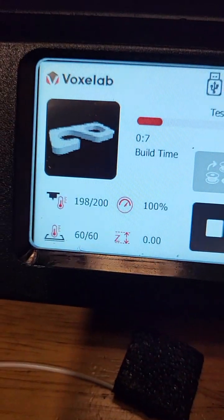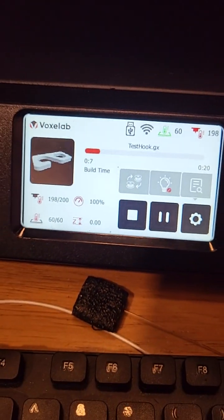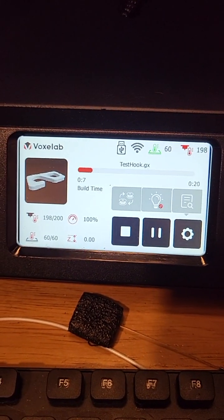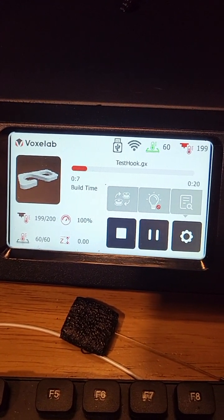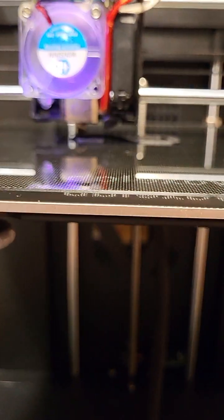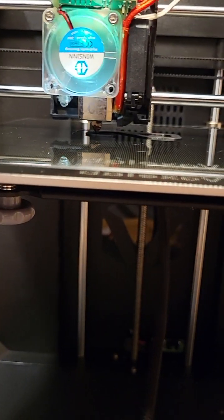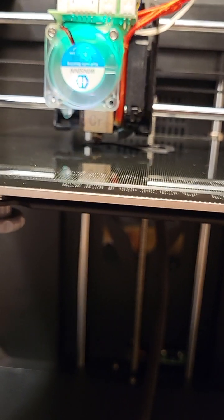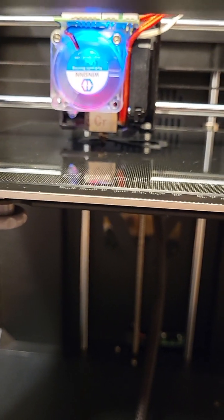Right now I am printing a test print at 200 over 60. I am going to allow this test print to continue for the next 20 minutes. It is okay to run this without the shroud and fan cover, and I am supervising this very closely.